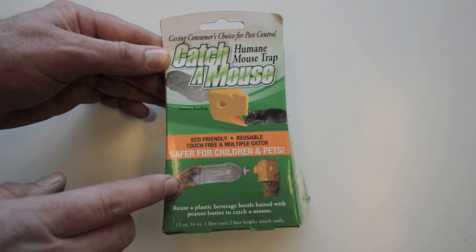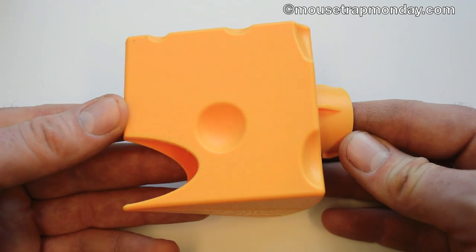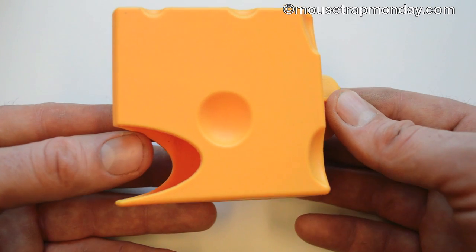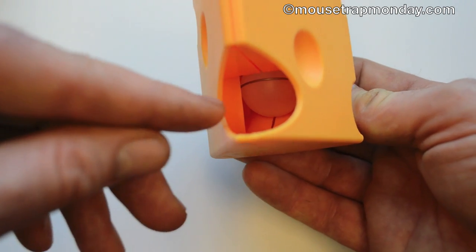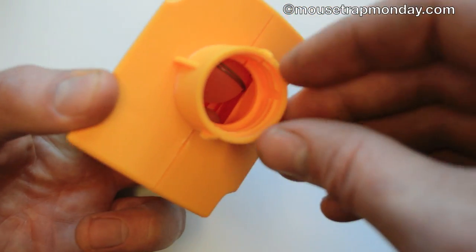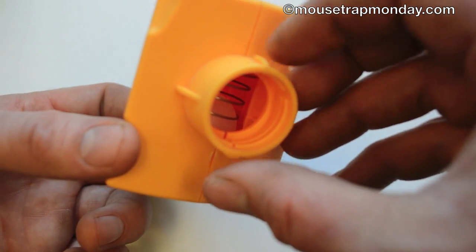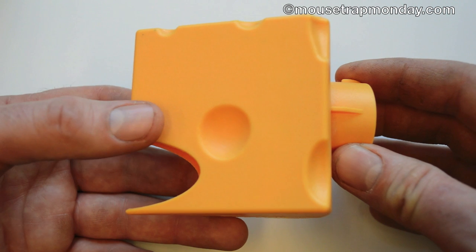Here's what the Catch-a-Mouse humane mousetrap looks like out of the box. It's a plastic triangle with an opening on the bottom. The mouse wants the bait in the bottle, so it'll climb through this opening. There's a little ball with a spring — the mouse lifts up that ball and squeezes through the hole into the bottle. When it does, the spring and ball come back down, resetting itself so the mouse can't get out. This means it can catch multiple mice.